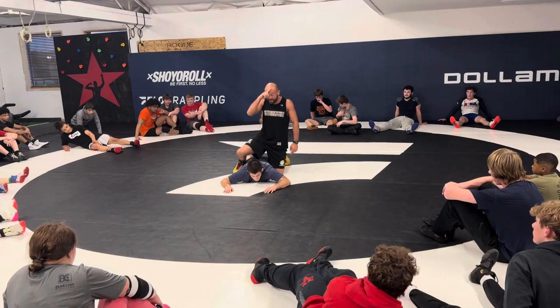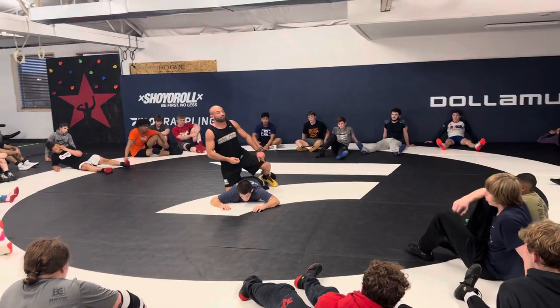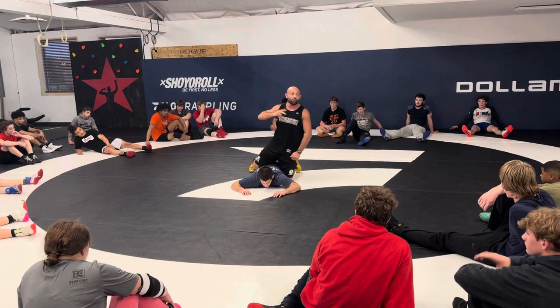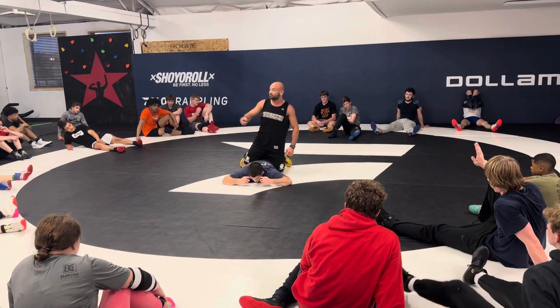I'm going to take the top of my head — the hard part — stick it right in there, drive, put all my feet in there, and then I'm going to use my knee as an ice cream scoop and just pop to my side for a little two-point tilt. For this one, I'm not trying to roll all the way through.